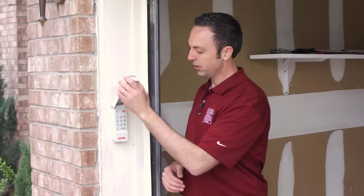In this video I'm going to show you how to program your outdoor wireless keypad to your garage door opener if you have a Genie brand garage door opener. First, flip up your cover.